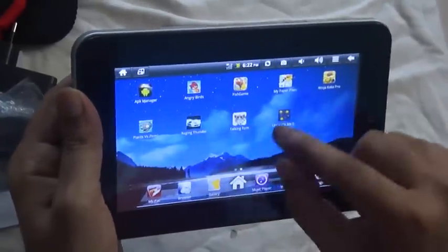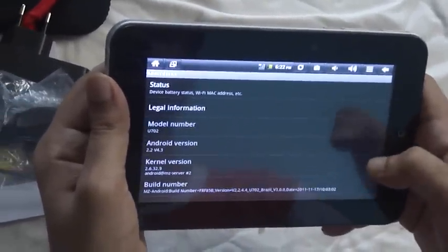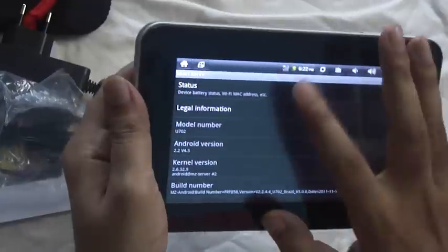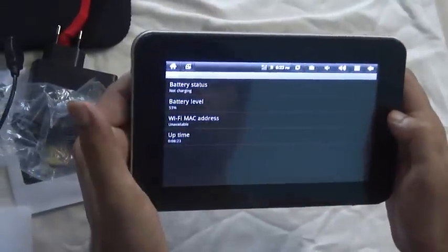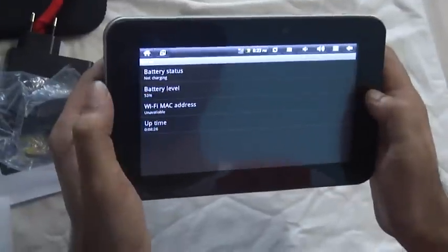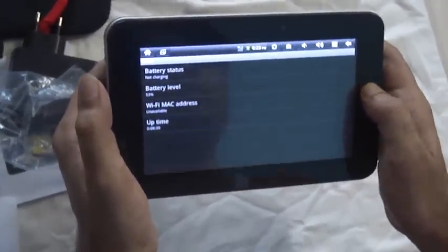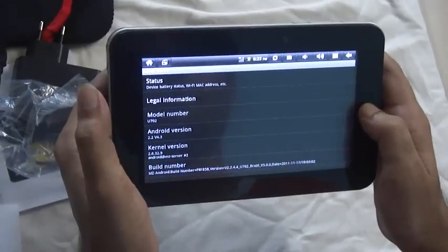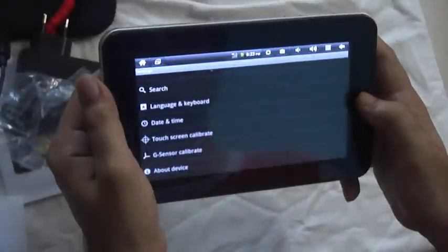Going into Settings, then About Device — checking the Android version and status. The battery seems very good. It's not draining as fast as expected and is holding on very well. I think it offers around 4 to 5 hours of battery life.